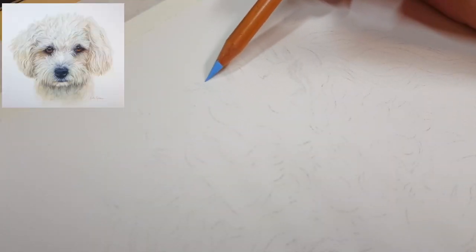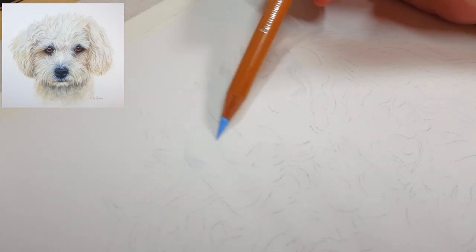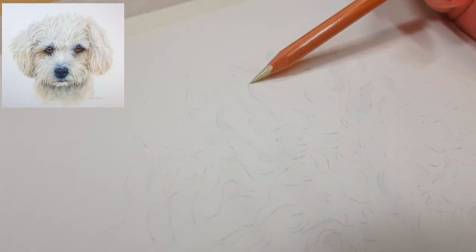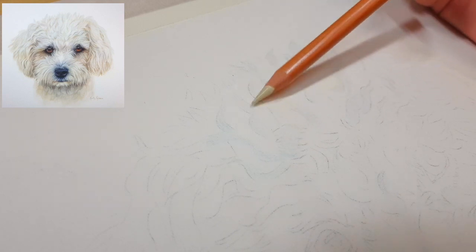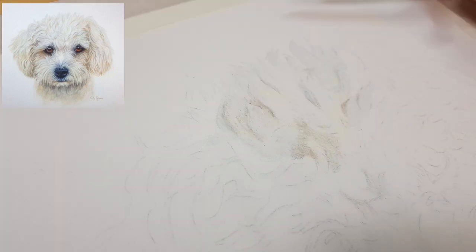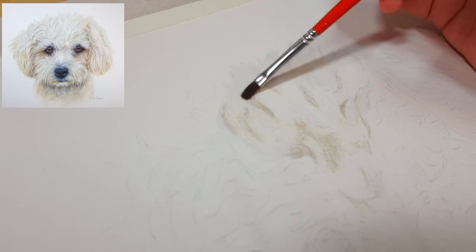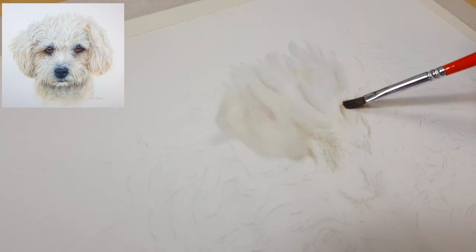I've transferred my reference photo using transfer paper onto my pastel matte and I'm starting by adding in the lighter colors first — a cream and a light blue to fill in the first layer — then using some mid-tone browns and greys to get in the darker shadows around the curls so I don't lose my outline. This layer is basically just to get some pigment down onto the paper as a base to work with. I'm working in smaller sections at a time so I don't lose track of where each curl or clump of fur is.